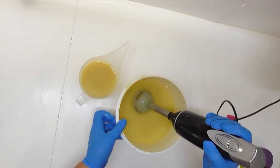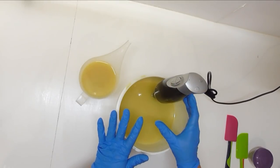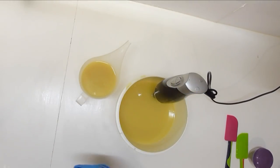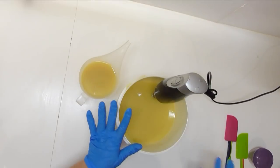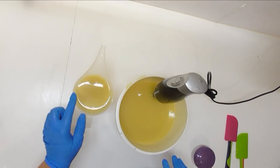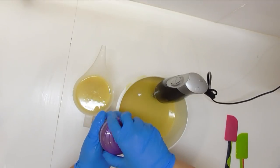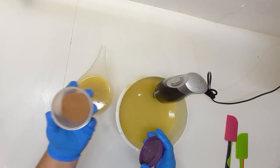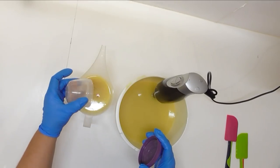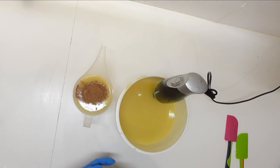I haven't actually taken my stick blender apart because as I mentioned in my last video I'm pretty sure it's on its last legs and every time I undo it I just feel it come apart just a little bit more. In the jug here I have got about a tablespoon of cacao powder — it's an organic powder — so I'm just going to add that straight in there as my colourant for that one.